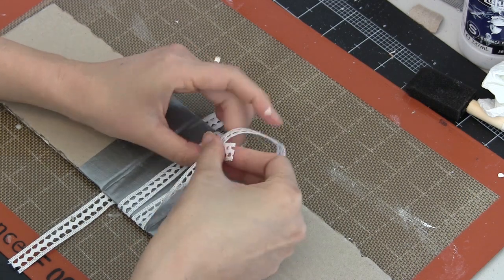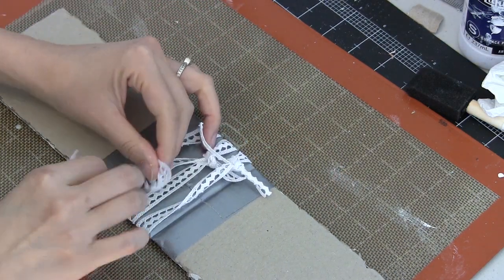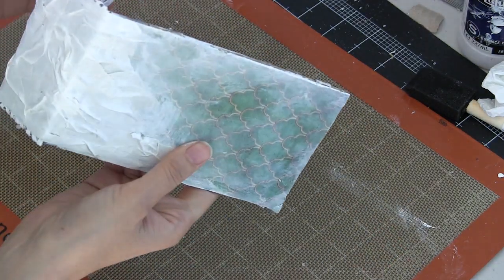I added one more coat of gesso because I wanted to cover up a little more thoroughly the color of the yellow masking tape. Then I just tied these trims away so they didn't get dirtied by further applications of media.